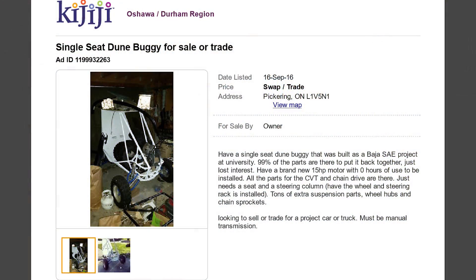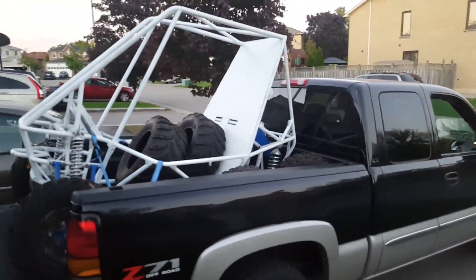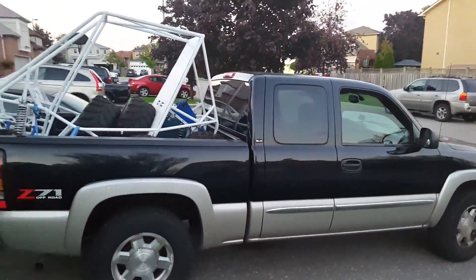We started browsing Kijiji — and for our American friends, that's kind of like Craigslist — and we were able to find this awesome deal. We paid five hundred dollars for this Baja, and it was a steal. You see, it's actually an SAE competition-grade Baja that was produced by a local university by engineering students, representing hundreds of engineering hours going into the design.